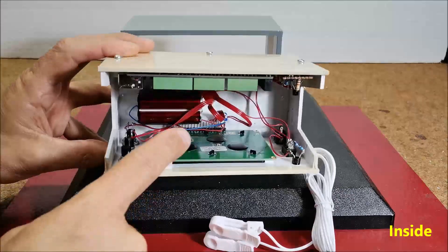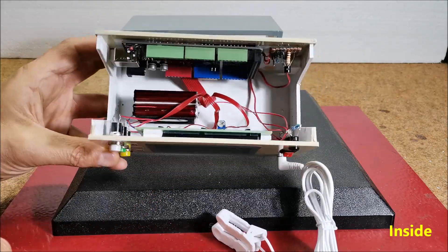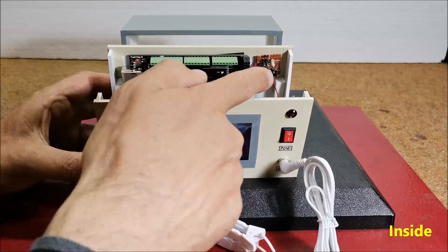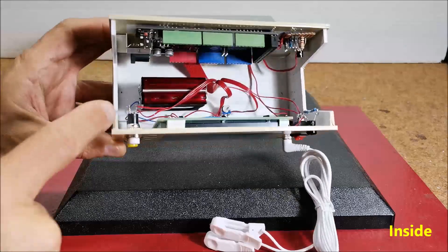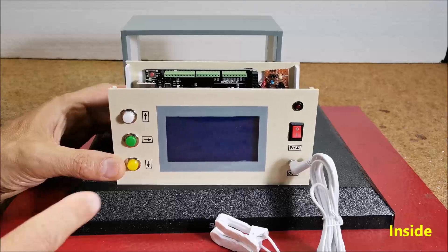Next, an ST7920 chip-based LCD with 128 by 64 dots resolution. A BC337 NPN transistor. Two resistors. A trimming potentiometer of 10 kiloohms. And three buttons.